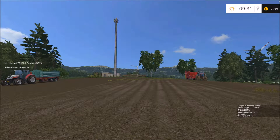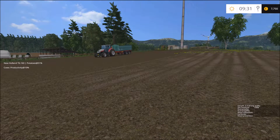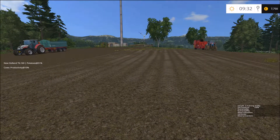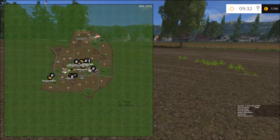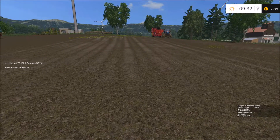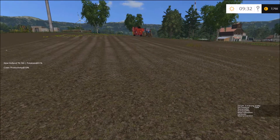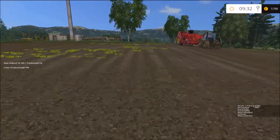Hello everybody! Icelandic farmer here and welcome back to Kleinselheim. Actually yesterday I talked about not picking up these potatoes in this field here in number 20. But I totally am going totally against what I said yesterday, so I rented this potato harvester as you can see here.